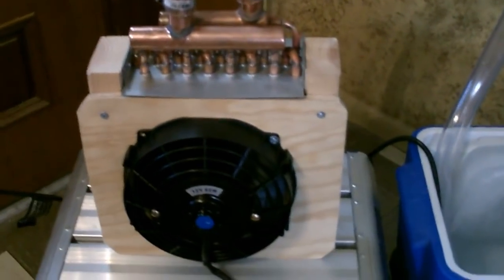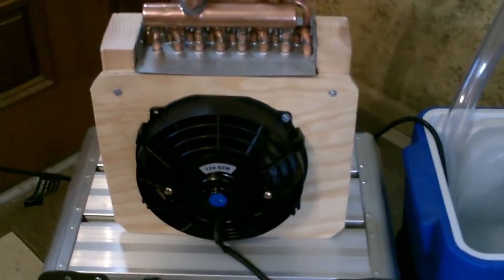Just drop a pump in the bottom and fire it up. Five, ten minutes later, this thing is literally as cool as like a window unit.